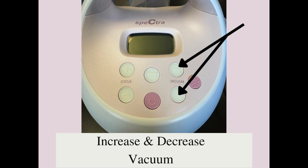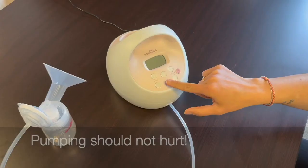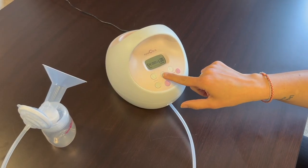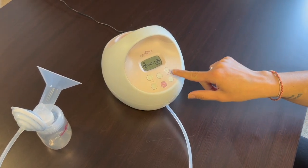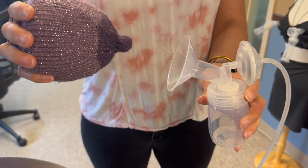The two buttons on the right adjust the suction or vacuum. You want to put the suction to the highest level that is still comfortable for you — pumping should not hurt. In the massage mode you can take it from vacuum one all the way up to five, and in the expression mode you can go from one to twelve. You're just going to find your comfort zone.